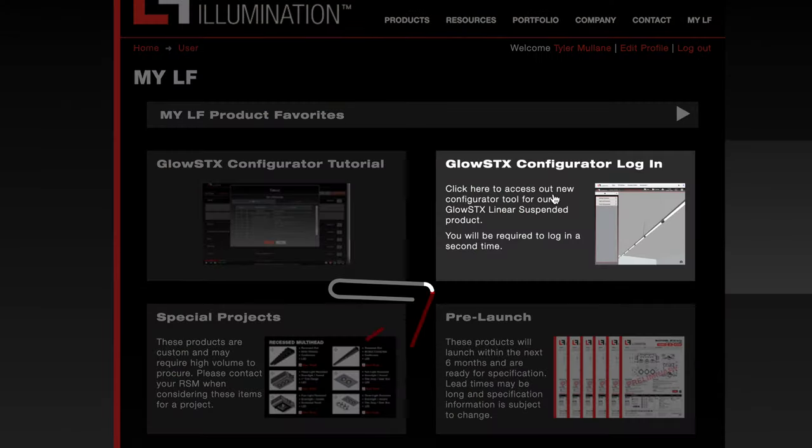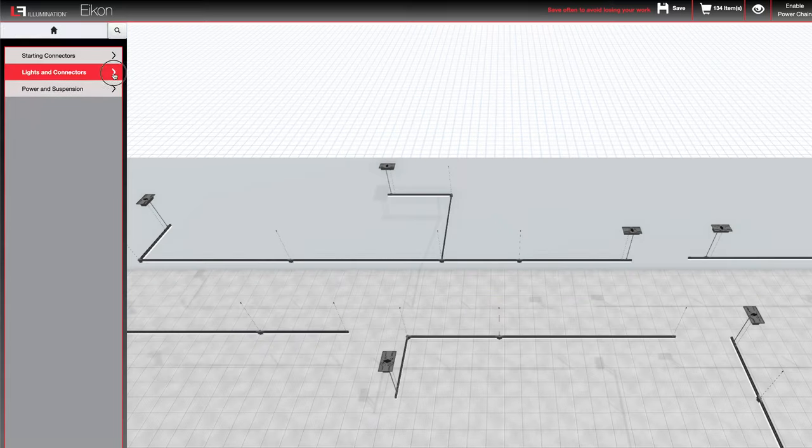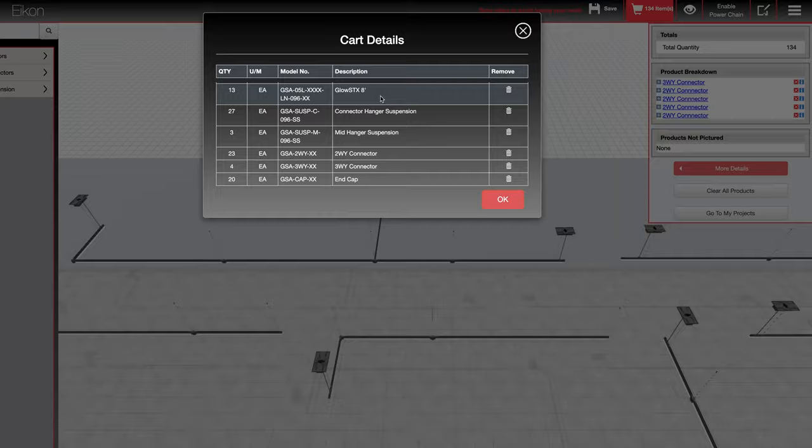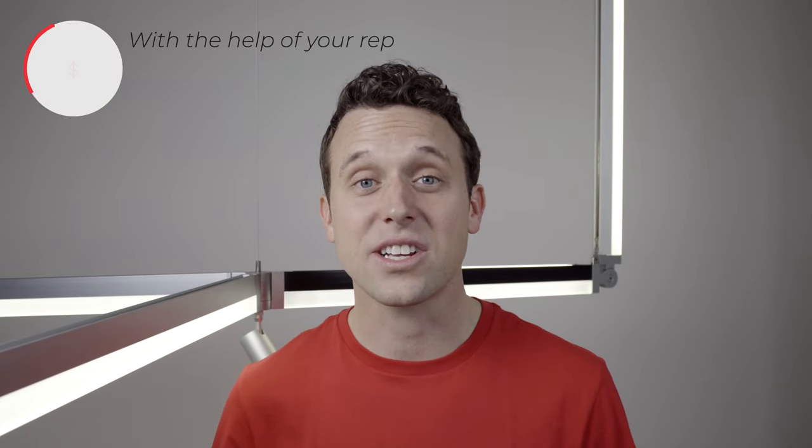They even built a configuration tool to help you model your ideas ahead of time, decipher what parts and pieces to use, create a set of part numbers for you, and at the click of a button, give you a one-stop-shop price. Let's go take a look.